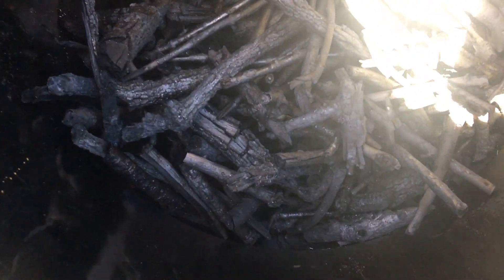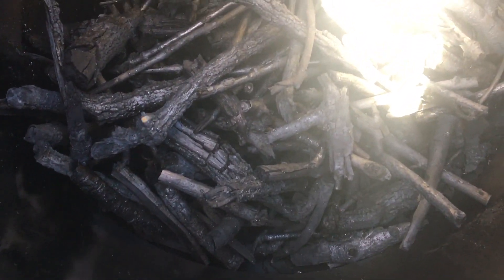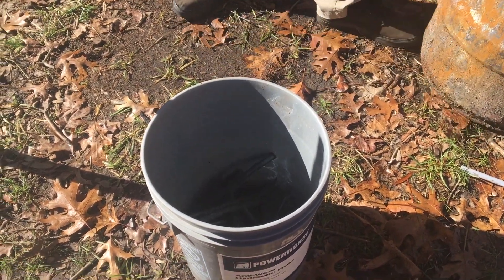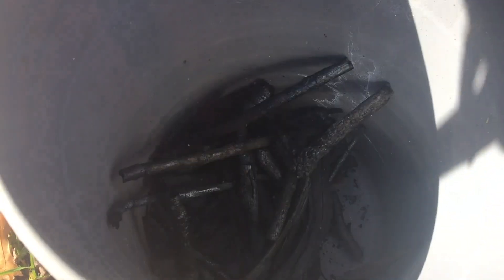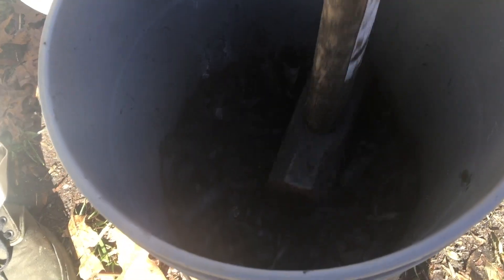Hey friends, it's Kari from the Alford Homestead and today we're showing you how we inoculate or activate our biochar. If you haven't seen the video on how we make biochar, go check that out now. But assuming you have gone through that step and you've got your biochar ready to use, here are the four main methods that you can use to activate it.